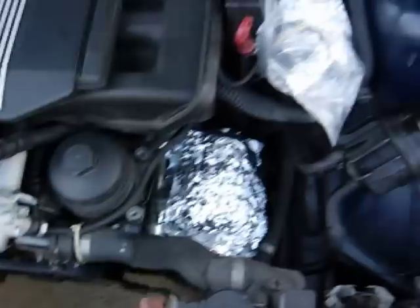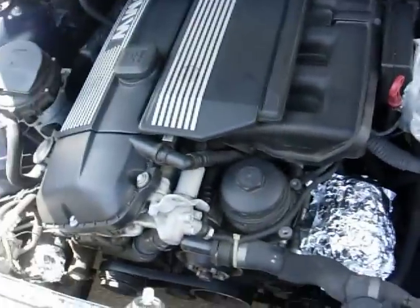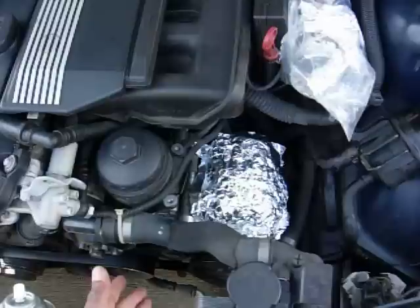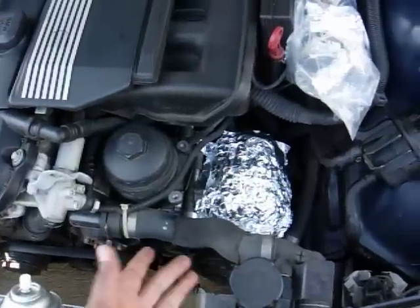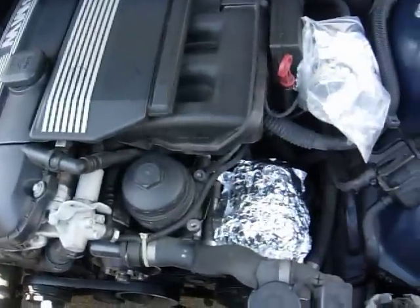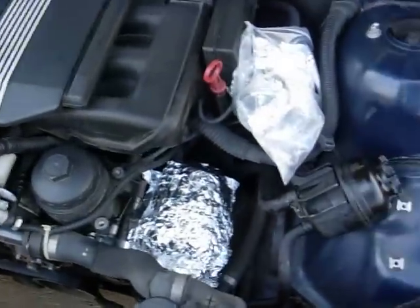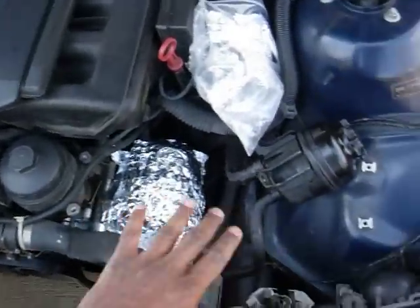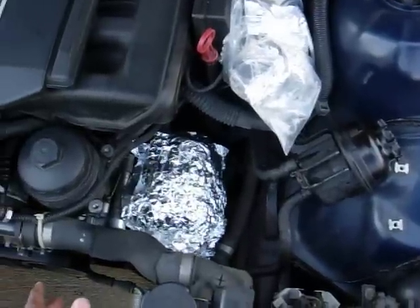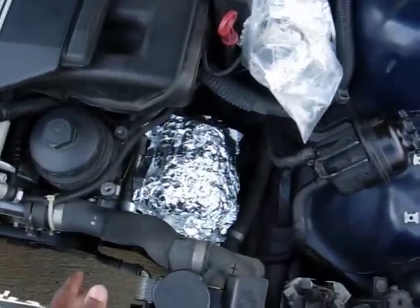This is how you want to prep your engine on the BMW E46 with the M54 engine. It also applies to the 5 Series, and I think the Z3 and X3 have the same engine, and maybe the X5 — I think the 3.0 X5 earlier models. So you just want to cover these important parts. Some videos mention a distributor cap and spark plugs, but that's pretty much all covered up already.